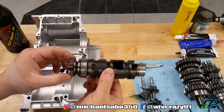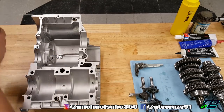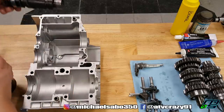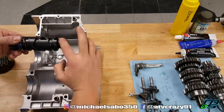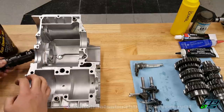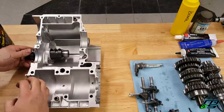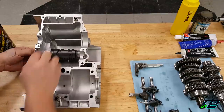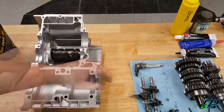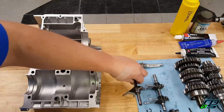The shift cam can only go one way — shift star faces outward. Before putting it in, I'm going to put a little bit of Flex Drive 30 transmission fluid on the outside just as a thin film, because we don't want it dry when we fire the motor up.